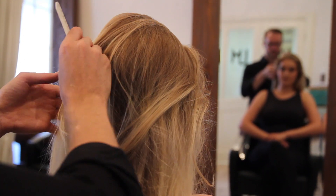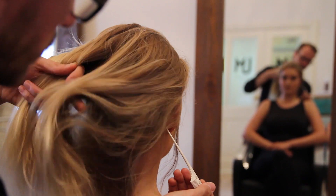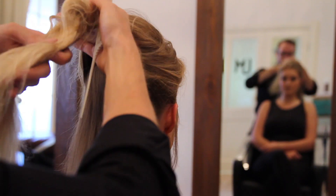First of all I'm going to start with my tail comb. I'm going to take a section from underneath her crown down to behind her ear for both sides. I'm going to section the top part out away.